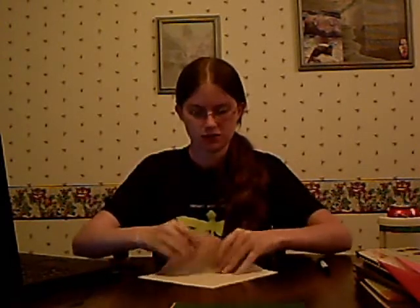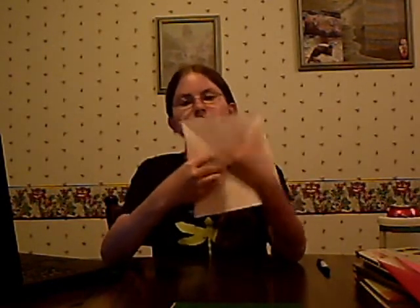Next we're going to do a spinosaurus. This is also a two-star rated thing — two stars out of four stars — so not super easy, but still pretty easy. You're going to fold and unfold from corner to corner, sort of the opposite of what we did last time. Your paper is going to be divided into triangles this time instead of squares.